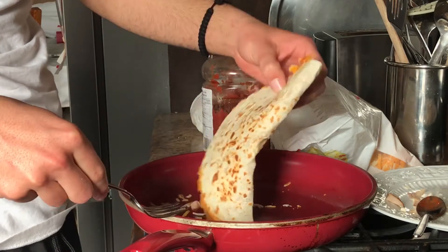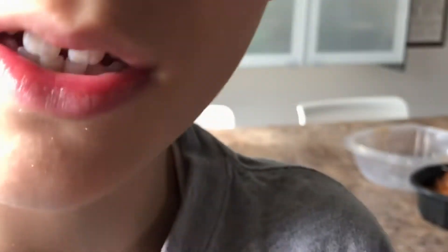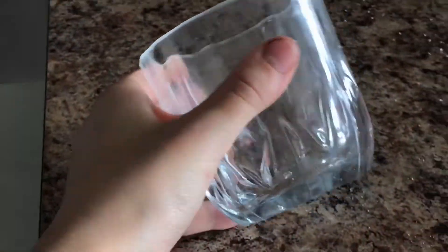It's not a quesadilla without some drinks. I'll teach you how to make some drinks with the quesadillas. Any glass — it doesn't really matter. Empty, clean, dirty, doesn't matter.